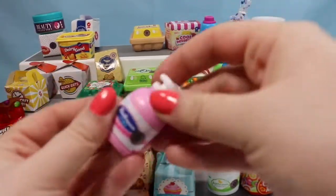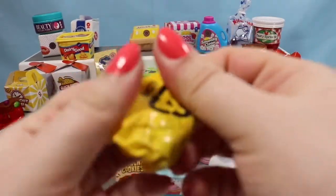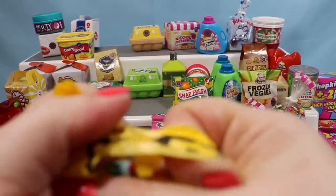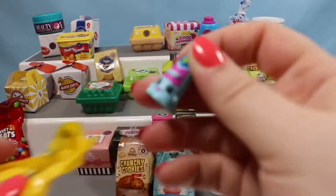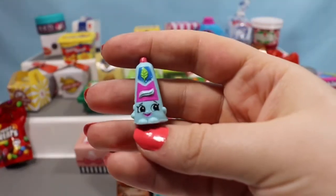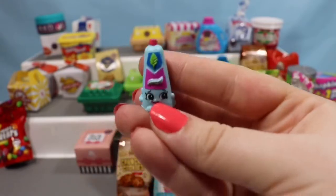We're going to open up another lotion container — this is the pink lotion container. Oh, I don't have this one yet. This is Scrubs, a cute little thing of toothpaste that goes perfectly with Toofs.